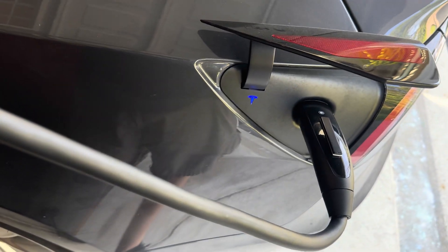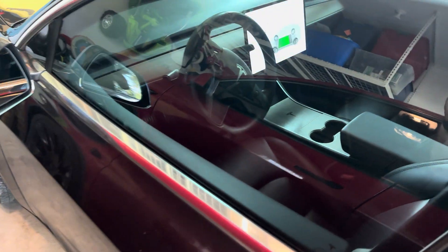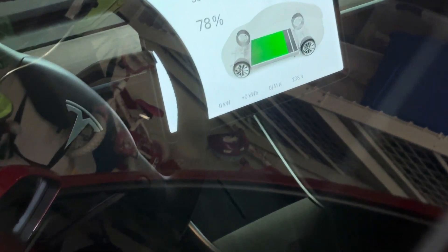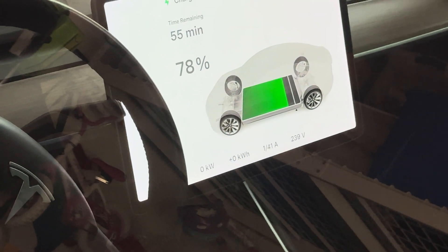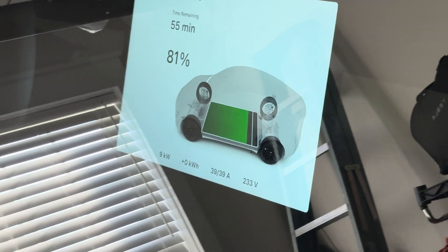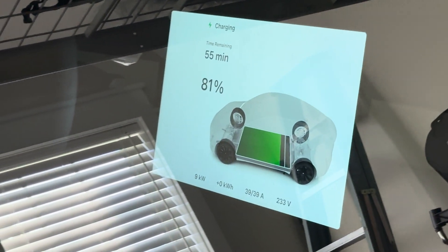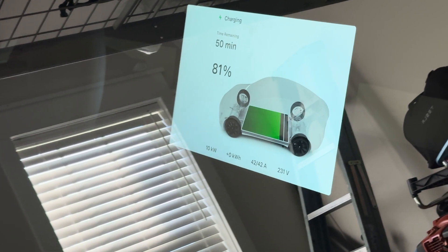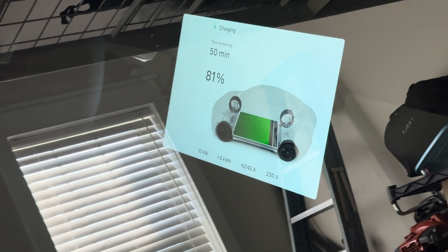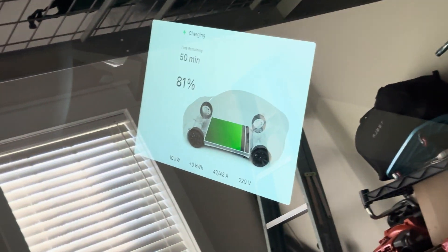So as soon as that one goes in, just open the Model 3 here. So you can see the Model 3, if I zoom in, is at — I wonder why it's at 41, that's weird. And this guy is at 39. That's interesting. I wonder if it's because this other one is at a lower state of charge, but you can see it's not going to exceed 80 amps — it's not supposed to — because I have the max network set to 80. So now this one dropped down to 38. So you can see they're kind of playing in tandem with each other, 38 and 42.